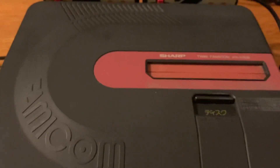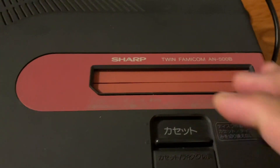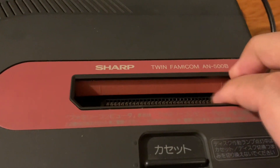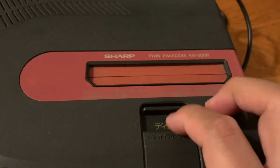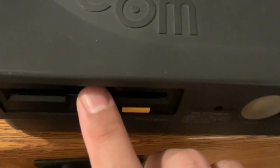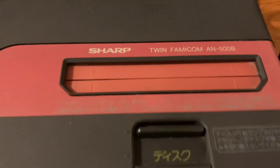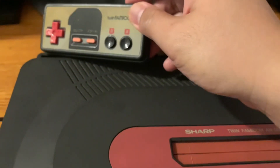Here is the cartridge port — you open it and that's where you put the games. You also need to switch it over so you can put a disc in. On this model it just says 'Famicom,' while on the later model it says 'Twin Famicom' all the way down. The later model also had turbo buttons; this one does not.